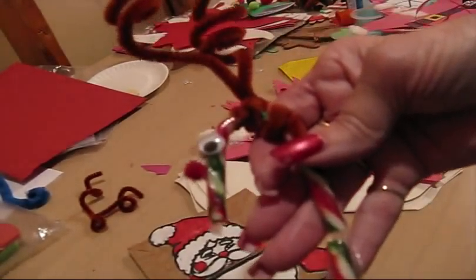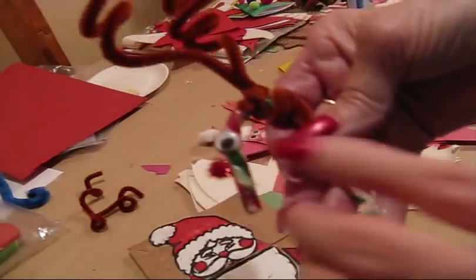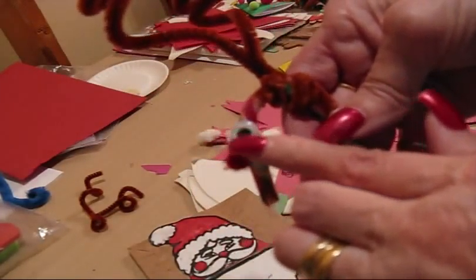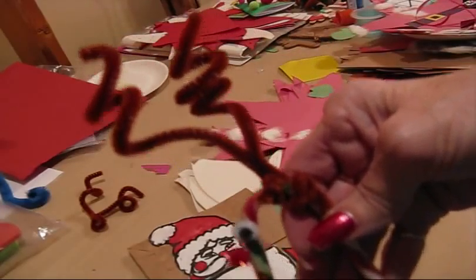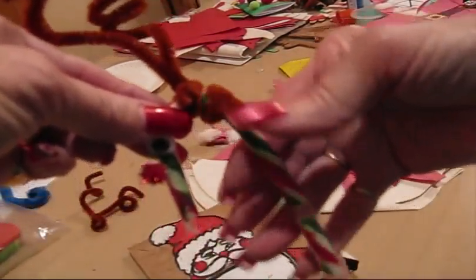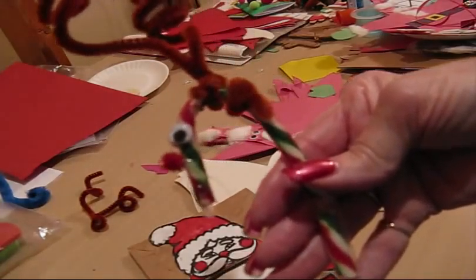Here's a Rudolph. Take a candy cane, put on eyes and a little sparkly red nose and pipe cleaners. Wrap the pipe cleaners around the top and that gives you your candy cane Rudolph.